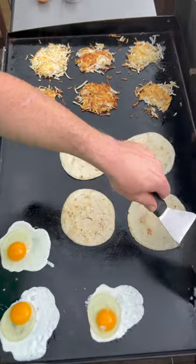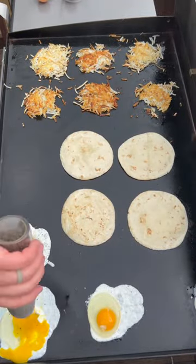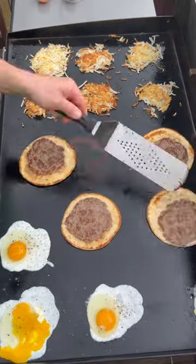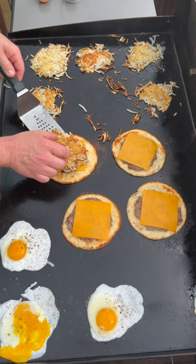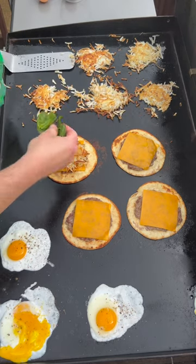I'm going to cook the eggs in the corners, break two of the yolks, then add some pepper and salt to taste. Once you flip them you can add your cheese — we're going with some sharp cheddar. Then I'm going to put the hash browns right on top and finish the assembly.